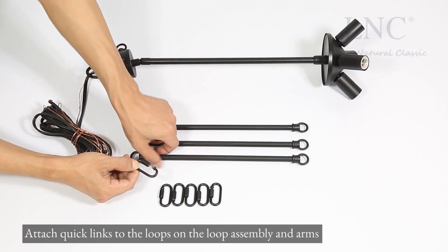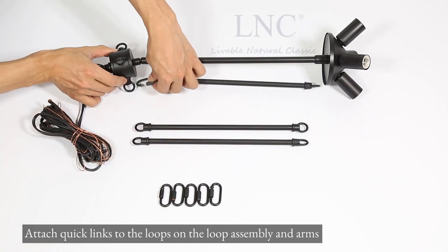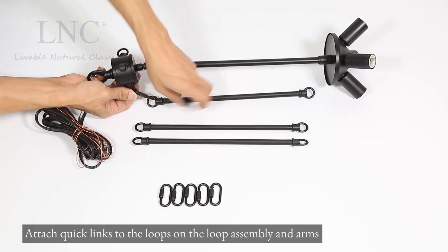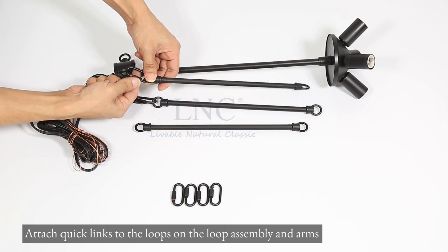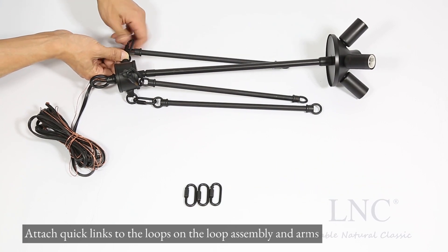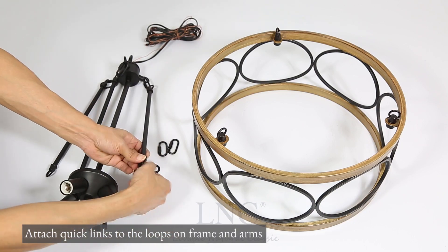Attach quick links to the loops on the loop assembly and arms. Attach quick links to the loops on the frame and arms.